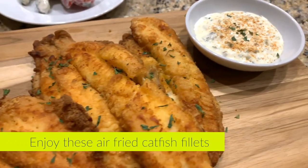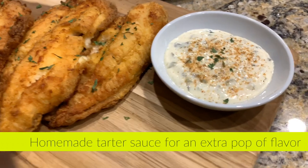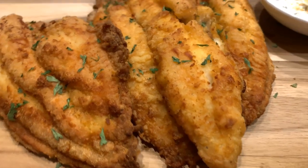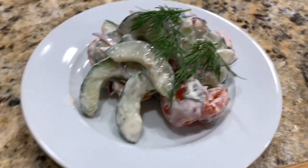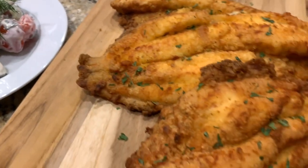So there you have it, that's the recipe. Now you can enjoy some guilt-free air fried catfish. I made a little bit of homemade tartar sauce for an extra pop of flavor. This is a fantastic recipe for air fried catfish, and I made this with a fresh dill cucumber tomato salad — links will be in the description.